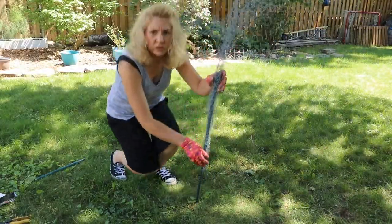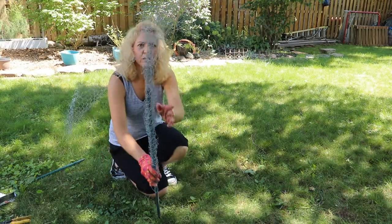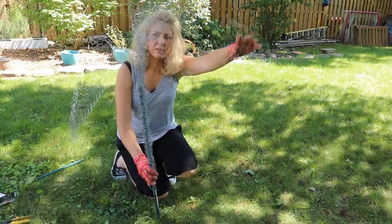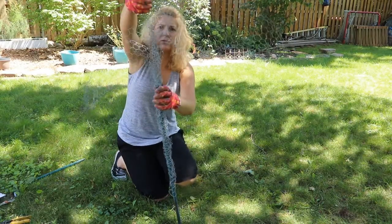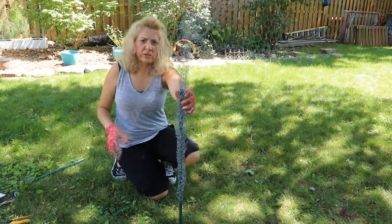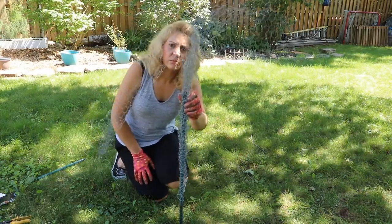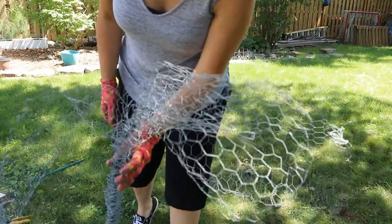Okay, so this is how the first one turned out — if you can even see that! So this is the leaf-flower, this is the other leaf, and this is the actual flower. Hopefully it'll show up better when it's painted.